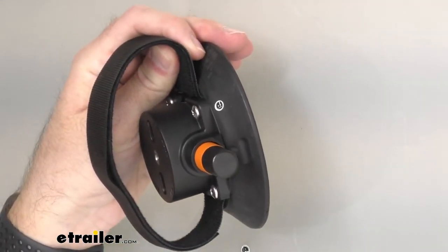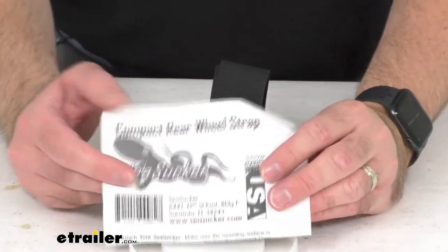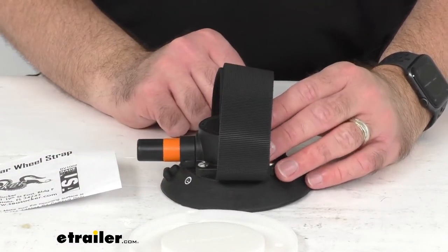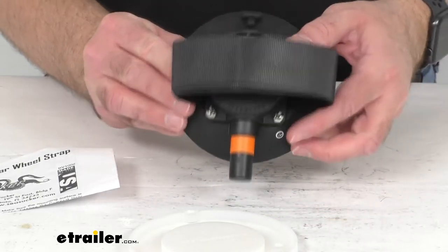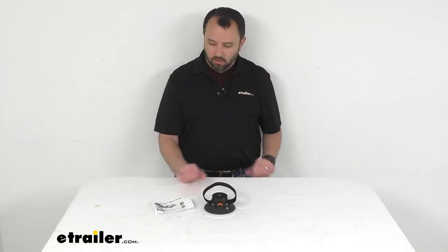Just as easy as it is to install, it's very easy to remove. Instructions are included to walk you through how to install and other things you need to know about your vacuum cup. This does have a limited lifetime warranty, and again this is going to work with your Sea Sucker Talon, Mini Bomber, and Bomber Bike Racks. That's going to conclude our look today — I do hope it was helpful for you. Again my name is Andy, thank you for joining me.